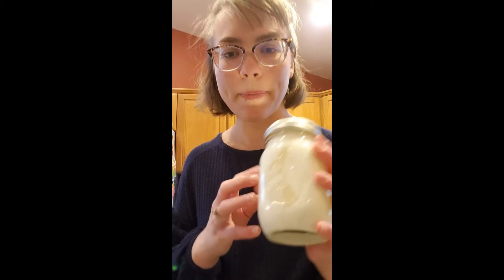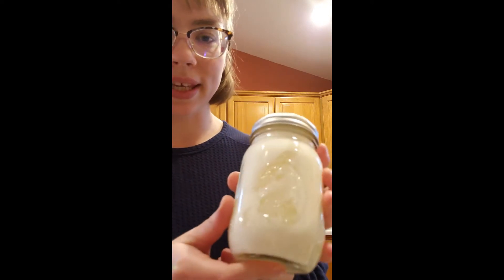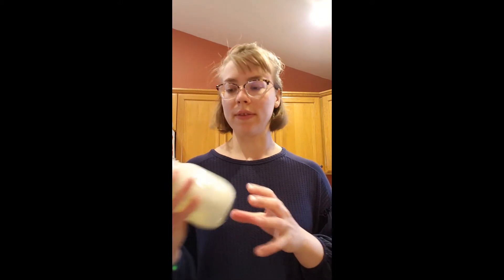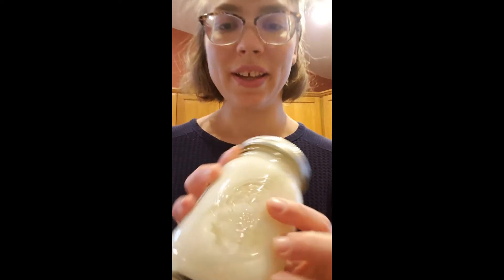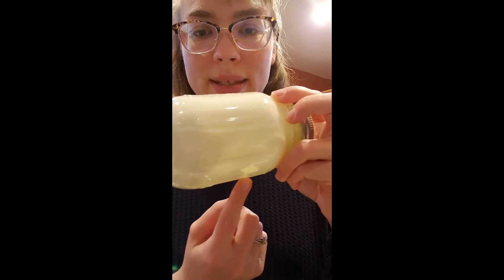I'm back here, and as you can see there's starting to be some things happening on the inside. I got to the point where nothing was moving and it was completely solid-looking in the jar. But now as we get closer to the end, you can see some blank spots — we're starting to separate the butter from the buttermilk.